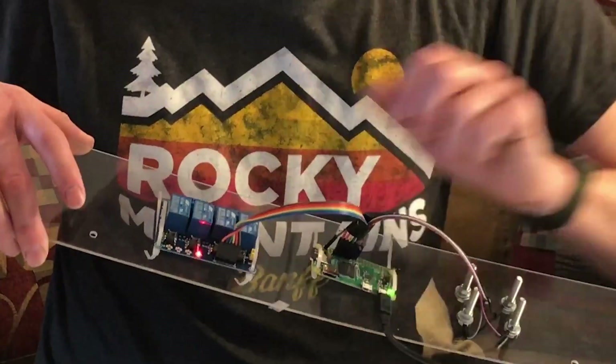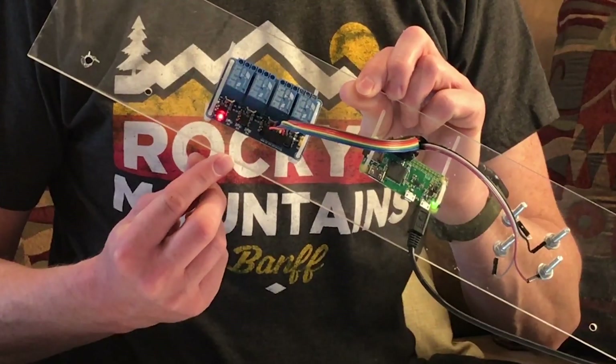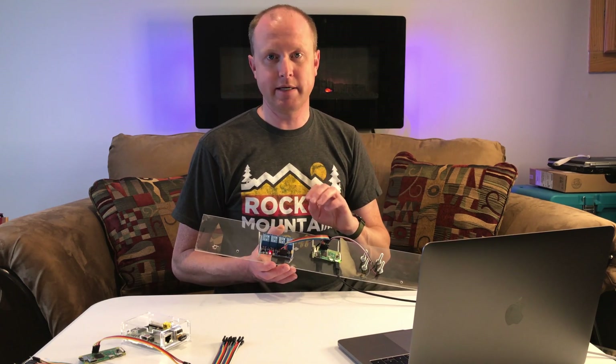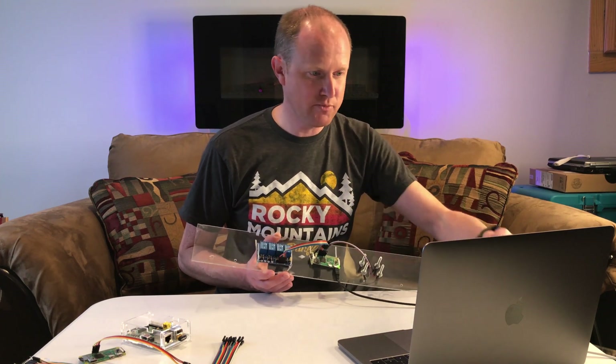The first thing we're going to do is the relay test. If you have everything wired up, type python relay_test.py and hit enter. You'll see the relay start triggering each one of these individual relays. If it goes through the sequence of one after another and keeps looping like that, you know you hooked the relay up correctly.